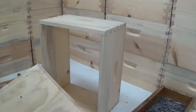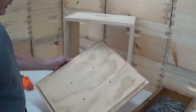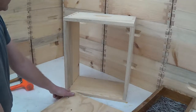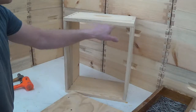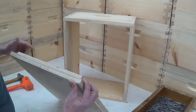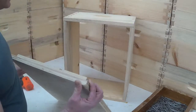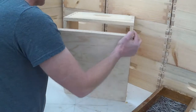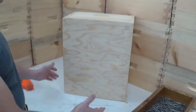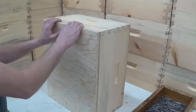Another method I use for square is this jig that I built. It's a piece of three-quarter plywood that's cut a sixteenth of an inch smaller than the inside diameter of the finished box, and then just a lip on it that's slightly smaller than the outside dimension of the finished box. So I can fit it in tight. Now I know that the box is square and I can nail it at will.